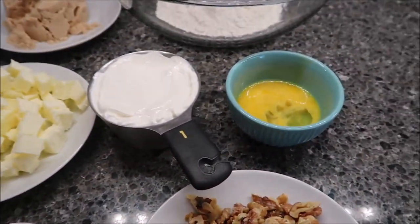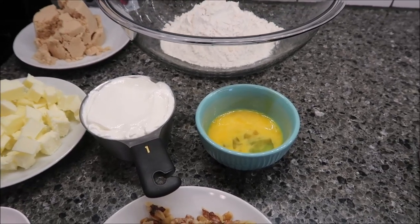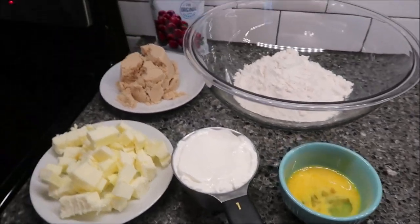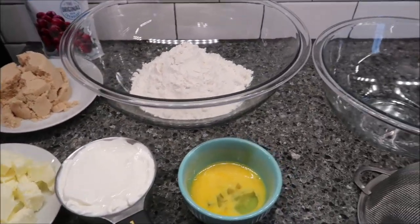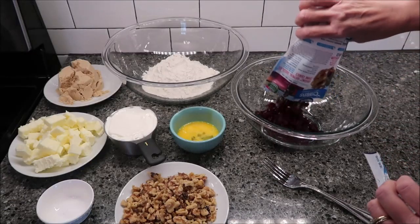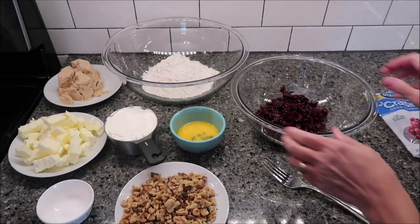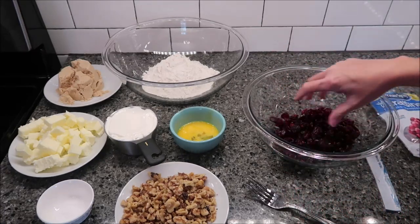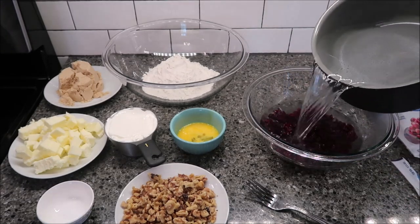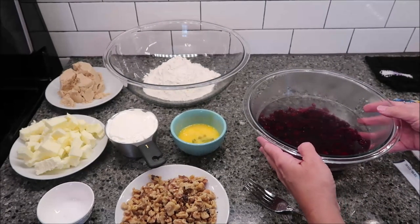The first thing you want to do is pour boiling water to cover over your dried cranberries and let them stand for 10 minutes. I have some boiling water going, and I'm going to get my cranberries in this bowl — the whole package — and then cover them with the boiling water. We're just going to set this to the side for 10 minutes.